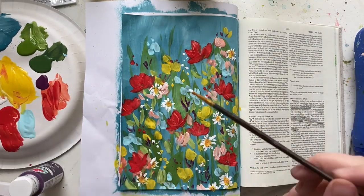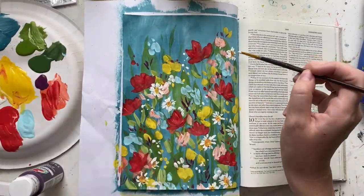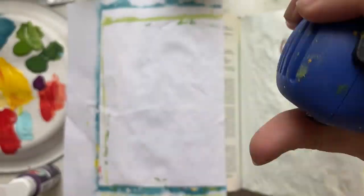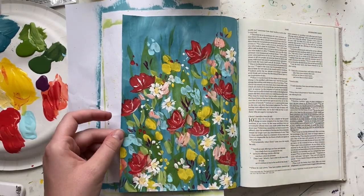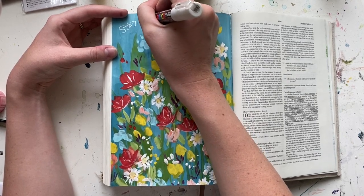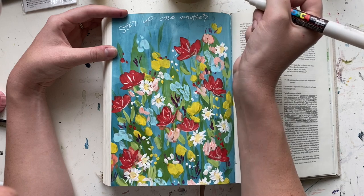The verse I was working on was Hebrews 10 verses 19 through 25. You can head over to the blog post at scribblinggrace.com/acrylic-wildflowers for all the links to supplies I used and other helpful tutorials for Bible journaling pages like this. Now I'm using my heat gun to dry the page quickly and I'll add my lettering using my Uni-Posca white extra fine paint pen — a 1M size. You can also use a gel pen; I just love these paint pens because they're really opaque and work really well.